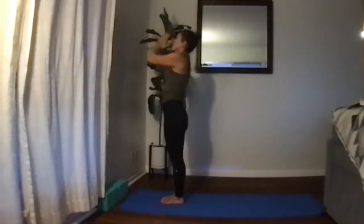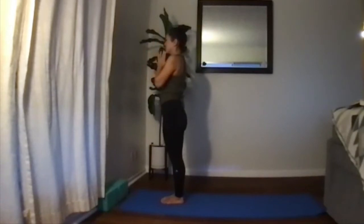Exhale, bringing the palms to the heart center. Relax the hands down, take a couple of breaths here, and notice how you feel. We're going to move just a little bit faster on the left side and then do a variation on the lunge.